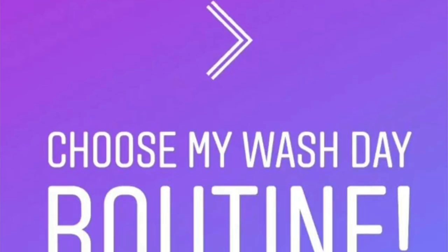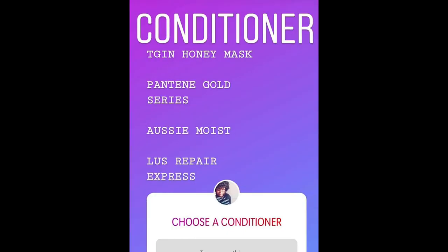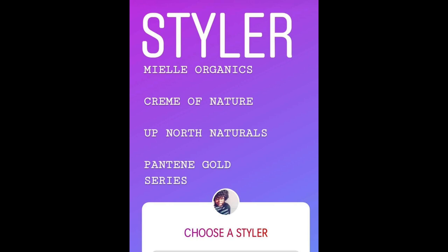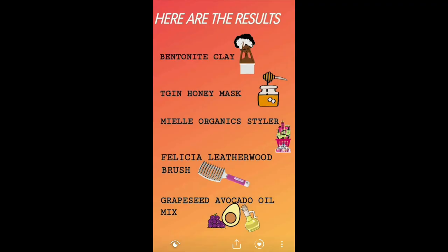I just had a better idea — why don't I let my Instagram followers choose my wash day? It is the next day and I got the results in. They chose bentonite clay, TGIN honey mask, Myel organic styler, Felicia Leatherwood brush, and grapeseed avocado oil mix as the wild card. Bentonite clay won by a landslide, and TGIN honey mask was pretty much up there too. For tools, it was originally a tie between wide tooth comb and Felicia Leatherwood brush until I noticed someone voted twice.